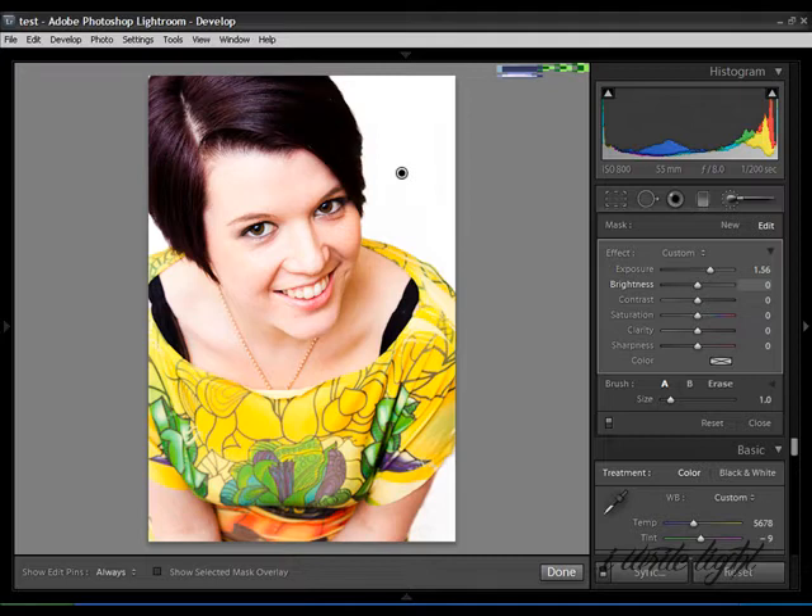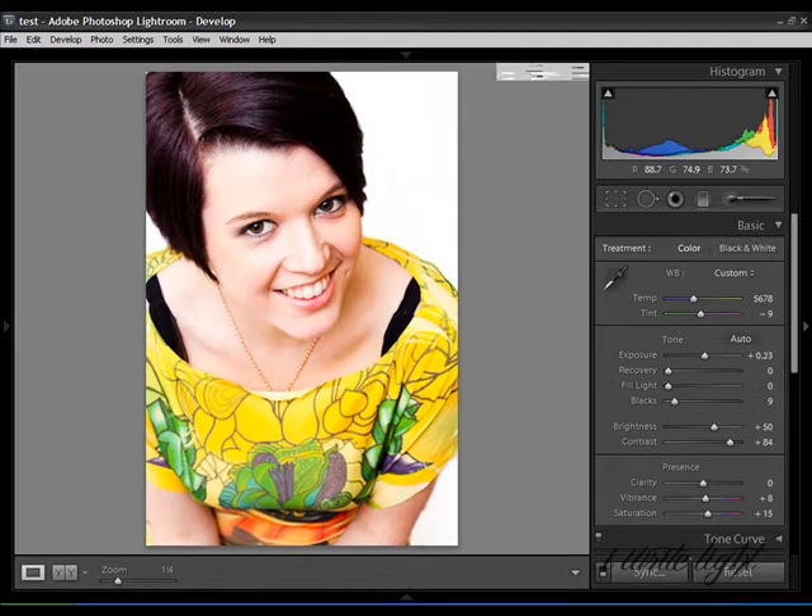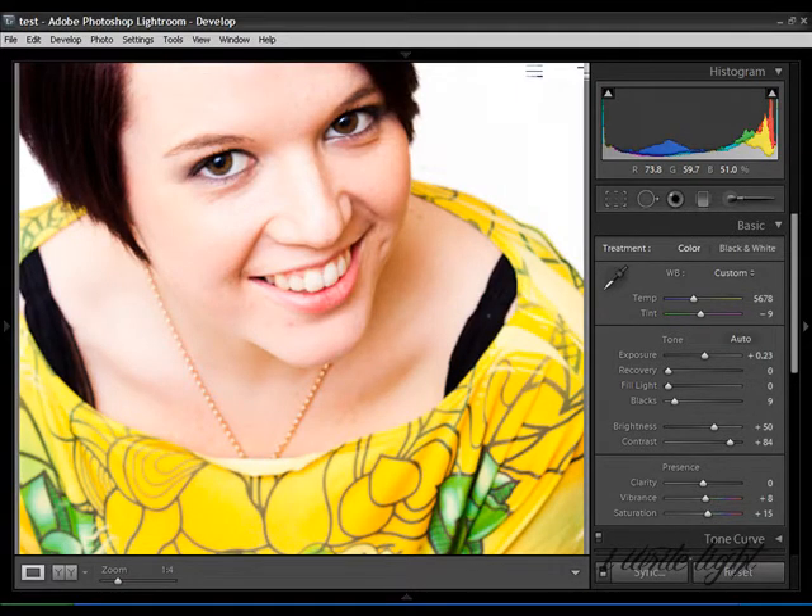Now we're going to click done on the adjustment brush, and we're just going to take a little look at these tiny little blemishes on her chin here. Now these, depending on how you shoot, can be covered up on the day with makeup, whether you know someone or whether you're in a studio with a makeup artist. I always like to tell my models don't wear too much cover-up because it will show up in the photograph with the lighting, and unless it's done by a professional, it's not always as flattering as it could be.